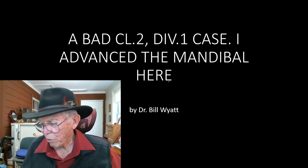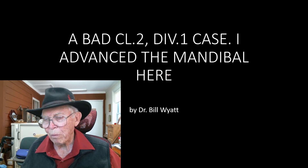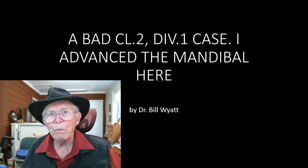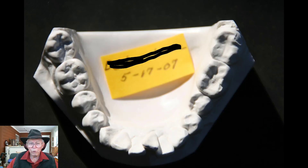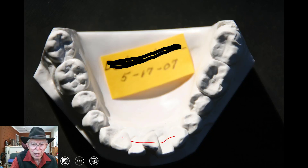I don't remember anything about her having any temporomandibular joint problem, so I don't think we actually did. First, I'm just going to show you the models of the lady, and they've got a name tag — stuck a big name tag on there. This is 5 of 07. That's when we actually got the case in, and you can see the crowding and everything they have down here in the lower anterior teeth.